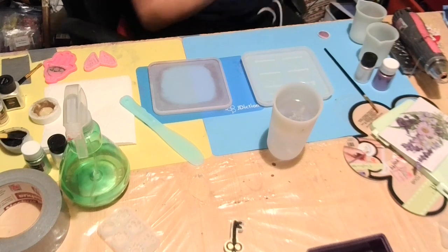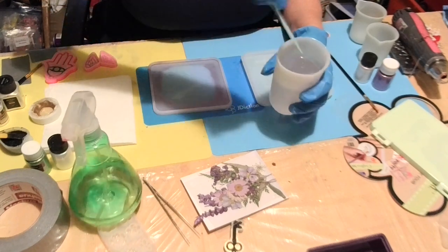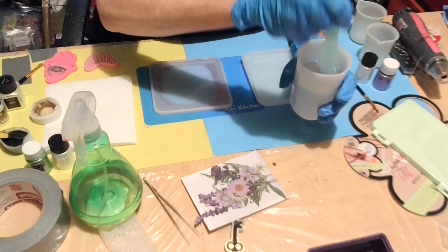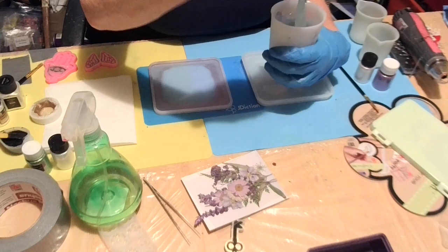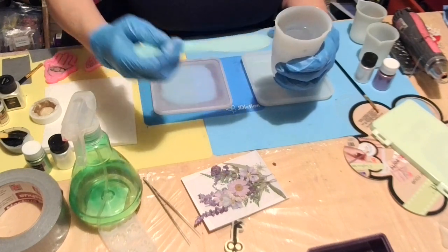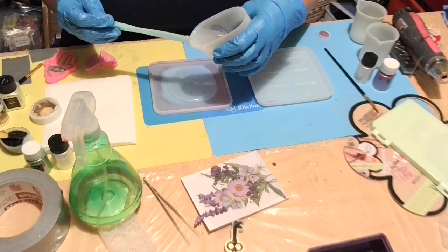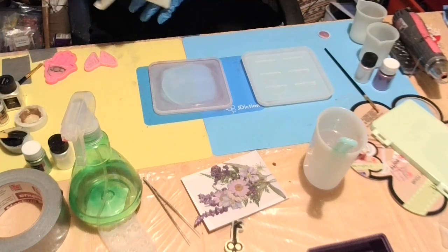All right babies, I'm trying to find my little trick here. I found it. Now I'm going to put just a little bit — I'm using super clear resin because it doesn't take that long to cure, that's why I'm using super clear. It takes eight hours of course, but that J Addiction takes longer to cure — might have been because of the alcohol. So I'm just going to pour some clear in here. I just want a thin layer.